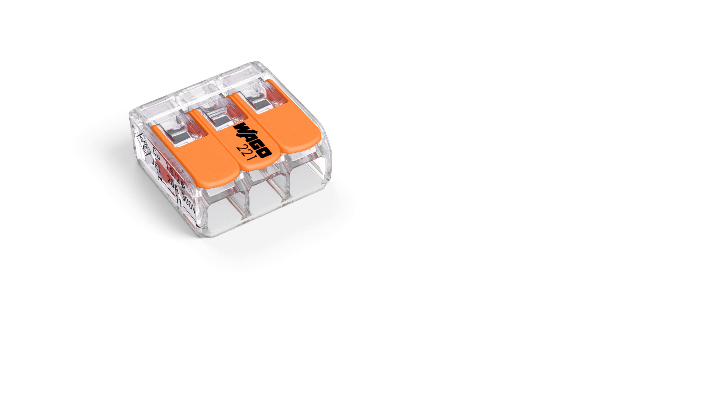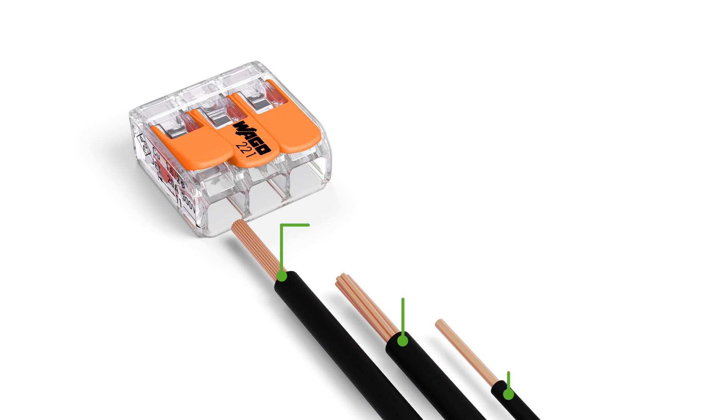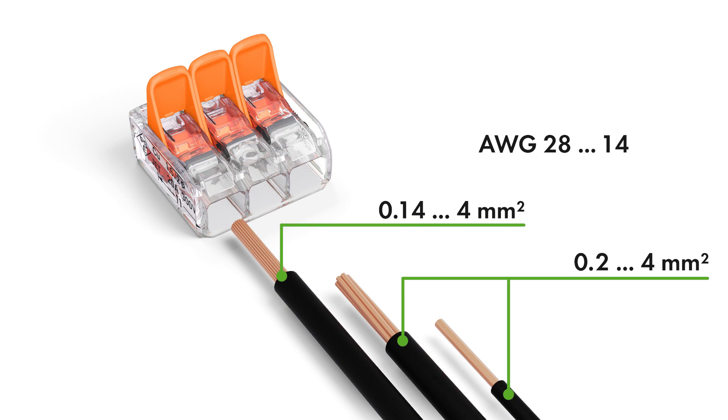The compact splicing connectors for all conductor types feature a large connection range: 0.14 to 4 square millimeters for fine stranded, and 0.2 to 4 square millimeters for solid and stranded conductors, or 28 to 14 AWG.